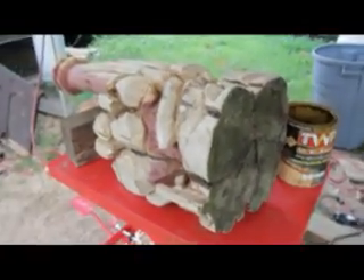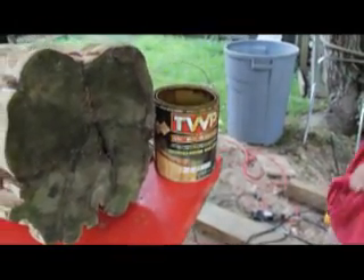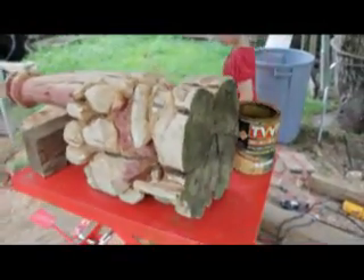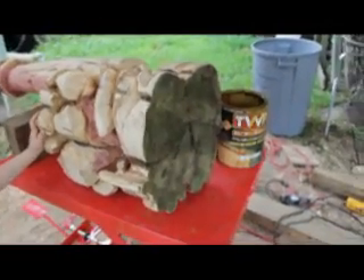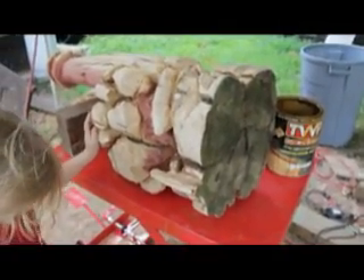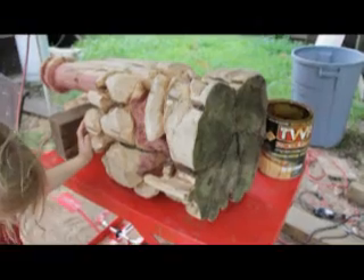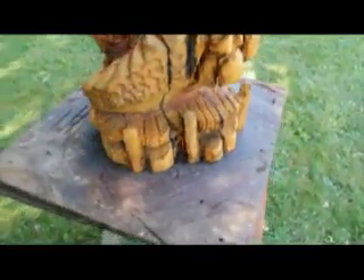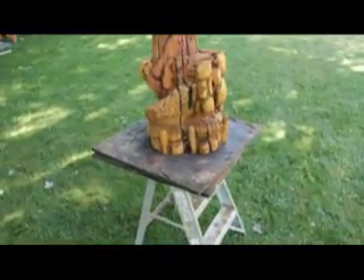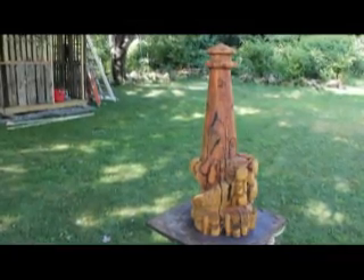We're going to stain the bottom first using TWP — Total Wood Preservative — in cedar tone. I like wood preservatives because they soak into the wood fibers instead of being a plastic film that eventually cracks and flakes. Wood preservatives soak in and become part of the wood fiber — sun, water, and mildew protection. By the way, I made a lazy susan here — it works great when you're finishing carvings, just spin it around nice and easy. Here's what the finished lighthouse looks like with the wood preservative on it.